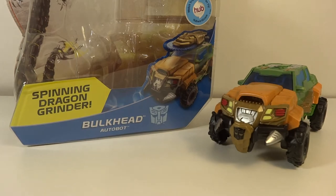It's Transformers 960, another bit of a review, this time of the Transformers Prime Deluxe Beast Hunters Autobot Bulkhead.